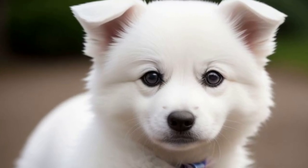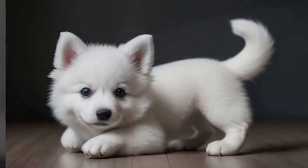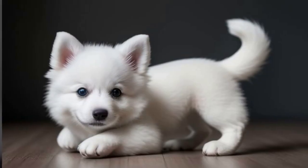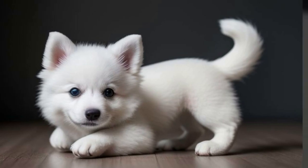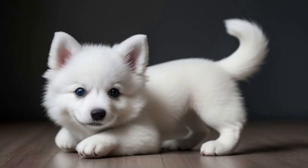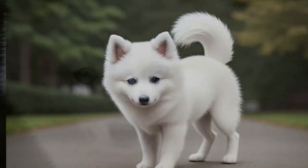Think daily walks, frisbee sessions, and maybe even a jog for the sporty Eskies. They're incredibly smart and eager to please, making them great candidates for obedience training and agility courses.